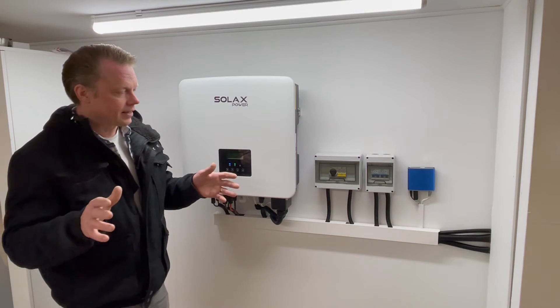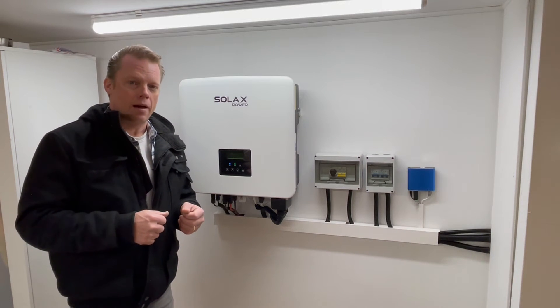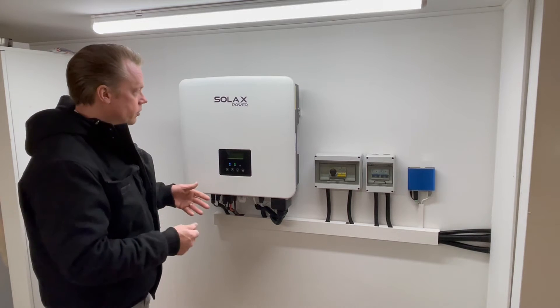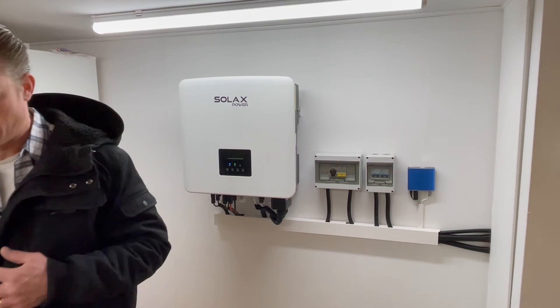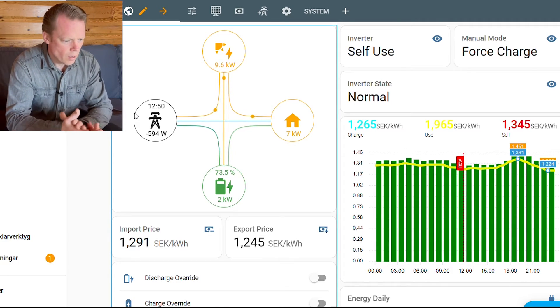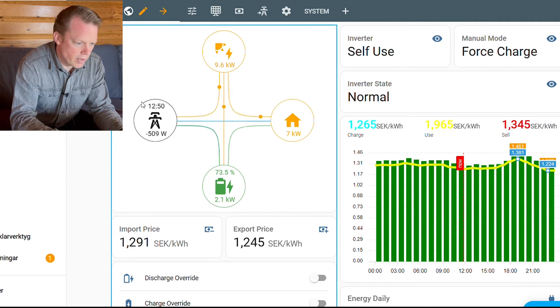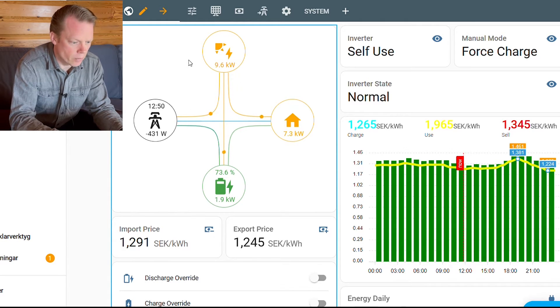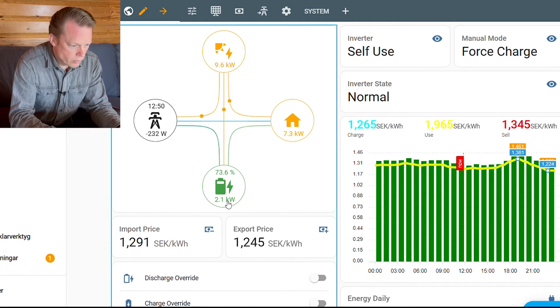Let's leave the basement and go up to the living room and take a look at this app in this Home Assistant system that I now have running, so I don't have to use Zulux cloud anymore. Here we have my system and as you can see we are in the middle of the day here, so my system is producing as much as it can right now. My panels are producing 9.6 kilowatts, 7 kilowatts is going into my house, I am charging my car, and 2.1 kilowatts is going into the battery.